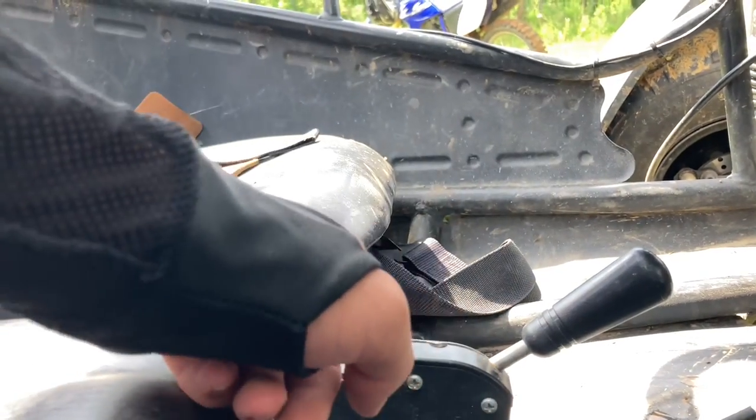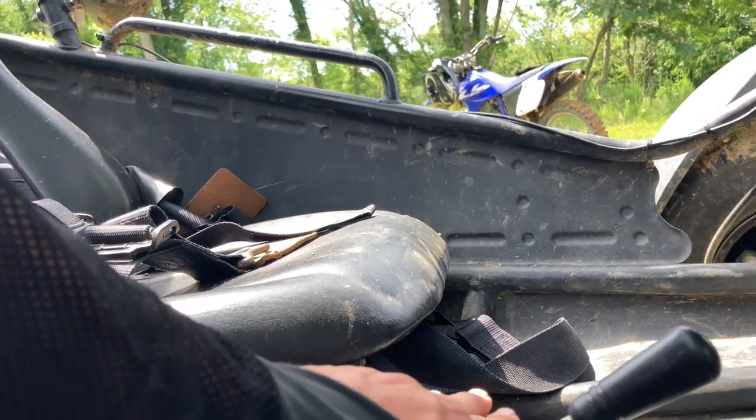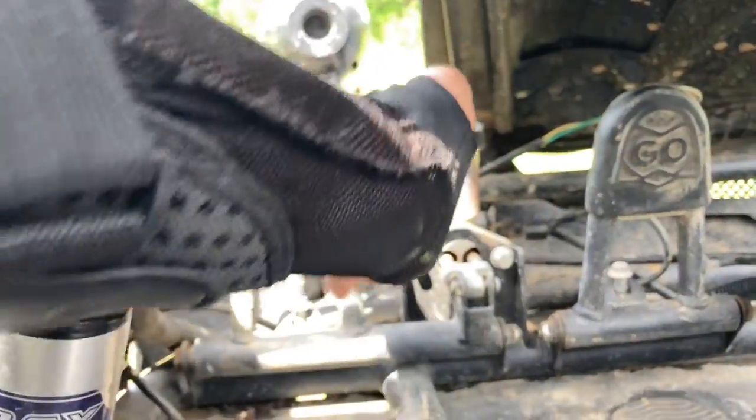This little knob right here is forward, neutral, and reverse. It actually works really well — I haven't had any problems with it yet. And then right here we have our parking brake, which also works really well.